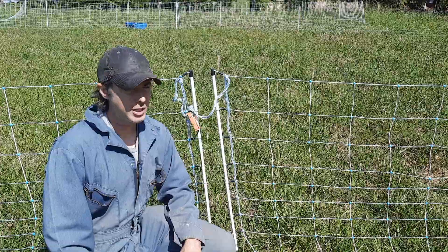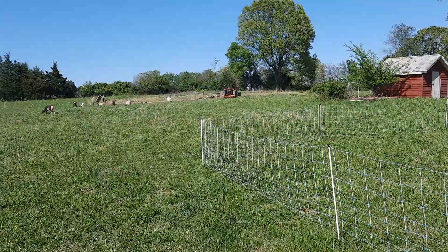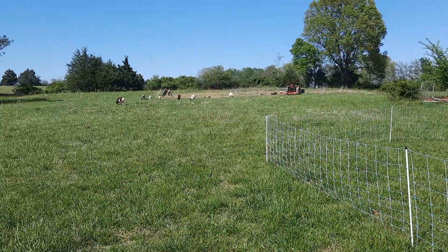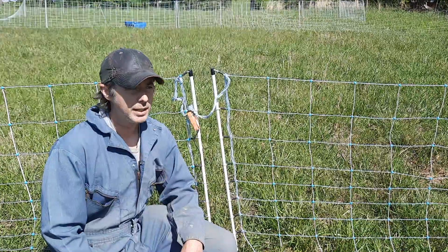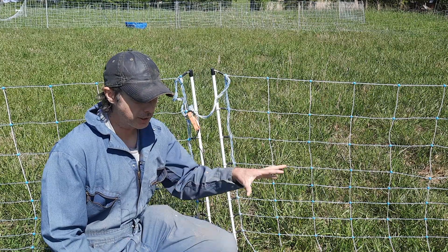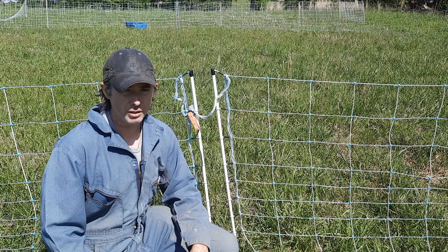You'll notice right now our sheep are not in their paddock — they're out roaming the pasture. That's okay because we do have perimeter fencing and they're not going to get out. But I do prefer to rotationally graze them across the pasture; I think that's just a better management procedure for our land.